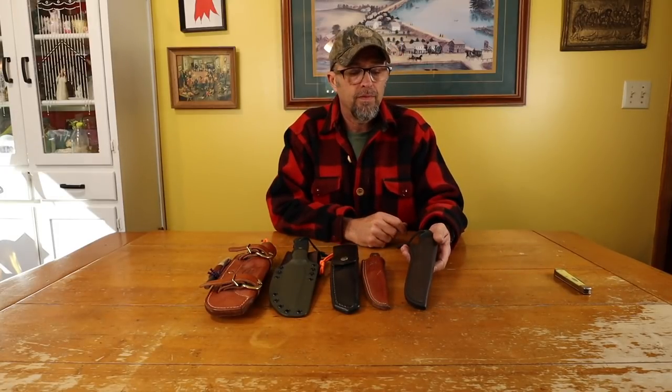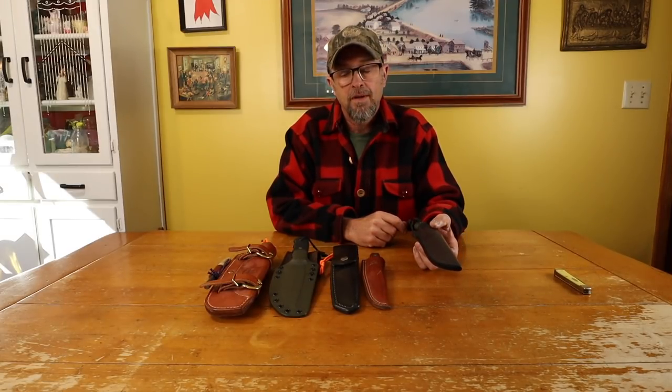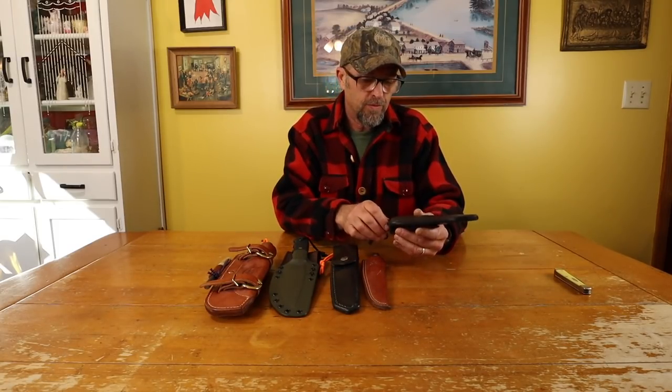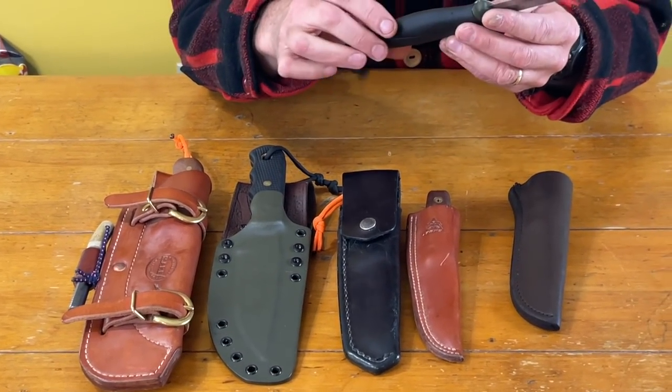Some of you have questions about some of the knives that you see me carry on our videos. I've got lots and lots of knives. A lot of them I don't use and don't carry, but I thought I'd share just a few of my favorites with you. I think I've got five here. And the first one is a Mora Companion.